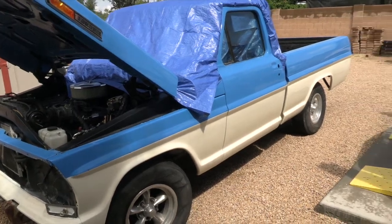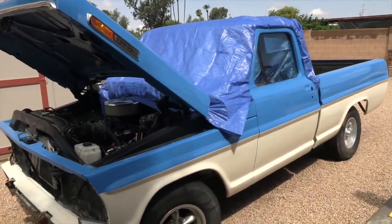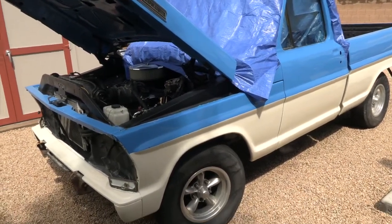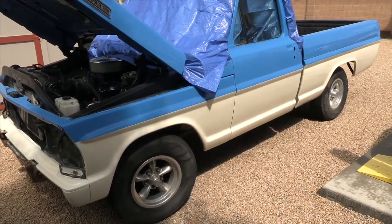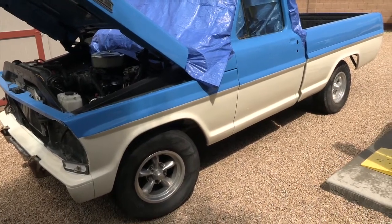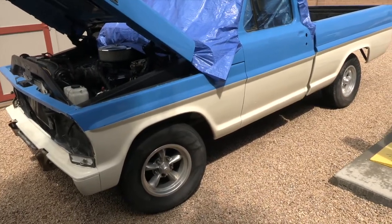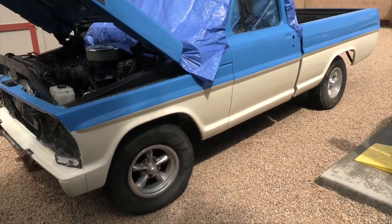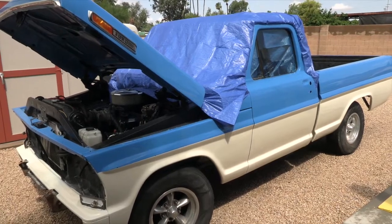That's about it for Buffy — stay tuned as we keep you posted. Right now it looks good as far as paint, but it doesn't look stellar yet because everything's still a little rough around the edges: the wheels are dirty, the tires are ugly, and it's got a tarp over it. But once we get all the trim back on, everything cleaned up and dressed, it's gonna be cool. I'm Clay for Chop Shop Motors, and we'll see you on the next project.